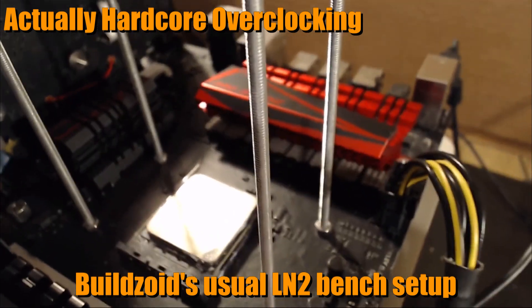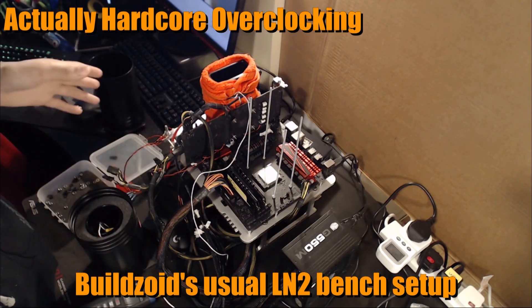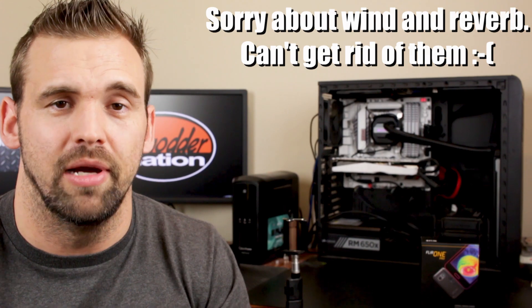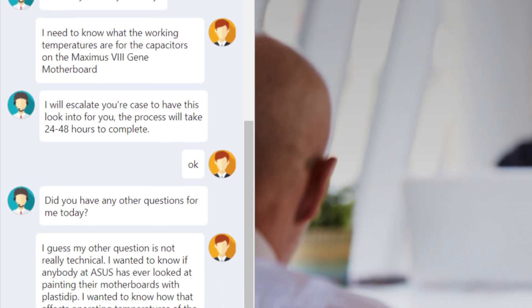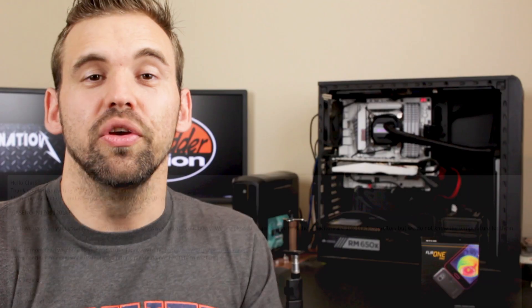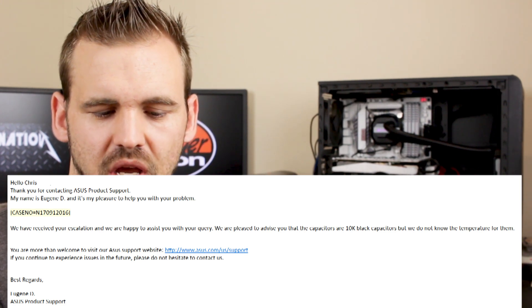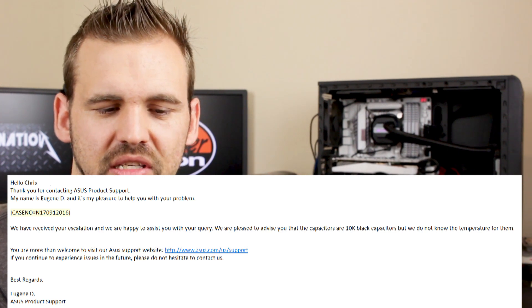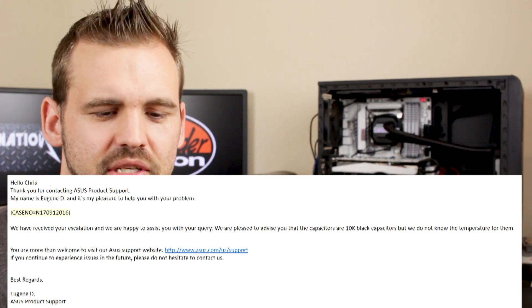Buildzoid from Actually Hardcore Overclocking did a walkthrough on his liquid nitrogen test bench where he discussed covering the motherboard with Plasti Dip — click on the card in the upper right corner to watch that video. Now that we have our answers, it's time to reach out to ASUS and Performix. ASUS is the manufacturer of my motherboard and Performix is the manufacturer of Plasti Dip. I went to their customer support board, talked to a representative who escalated my case, and I did get a response from ASUS. The email says: 'Hello Chris — thank you for contacting ASUS product support. My name is Eugene Dean. We have reviewed your escalation.'